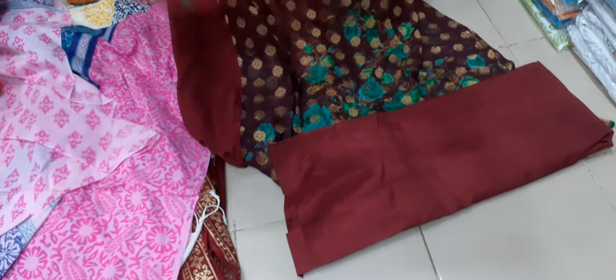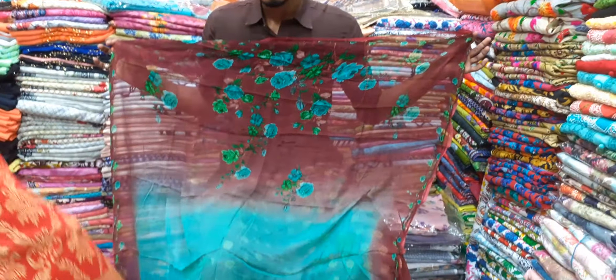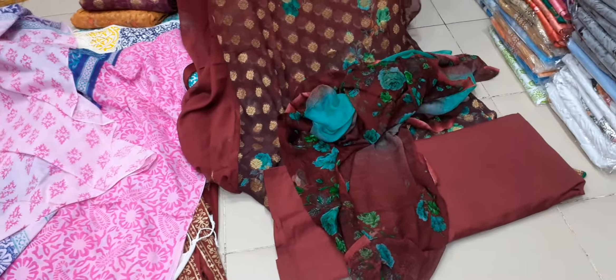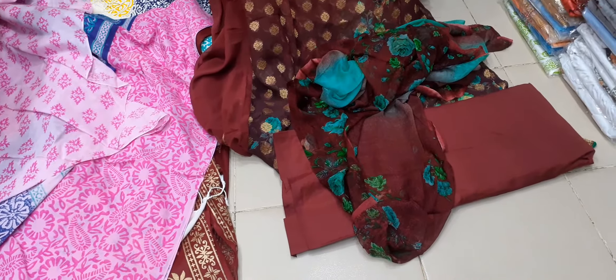It is a pure material with all over print. This is a small price — $600. This is a beautiful dress at $205. This is a discount price.